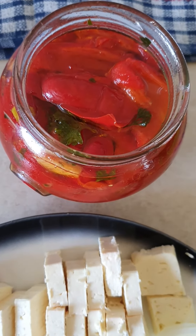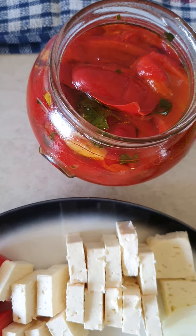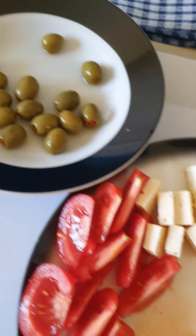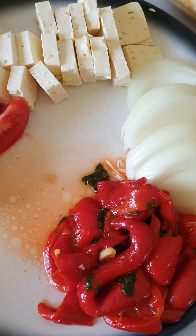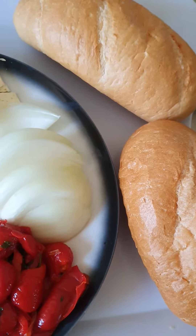So now the capsicums — these are homemade. My sister made them, yummy. So there goes the olives, yummy. This is what I've cut. And the bread, I'm gonna cut it now.